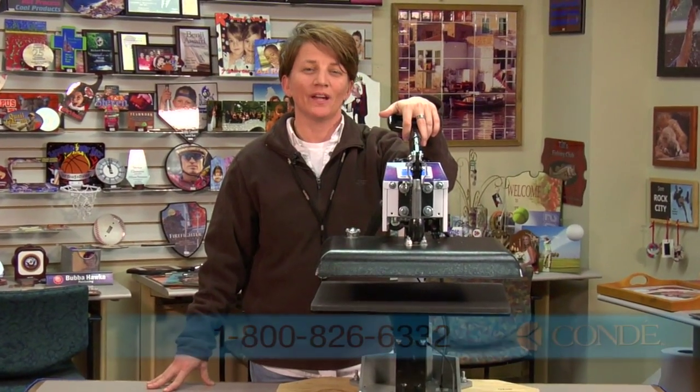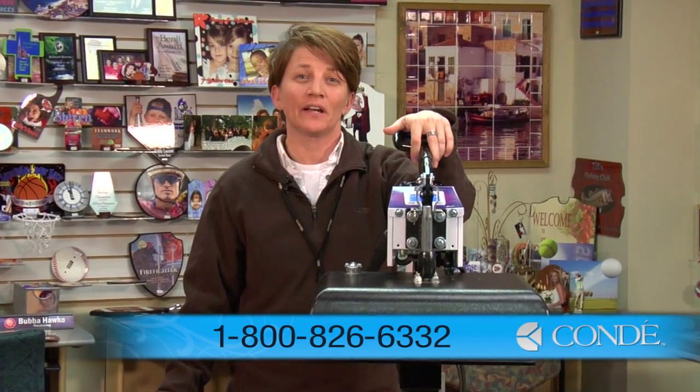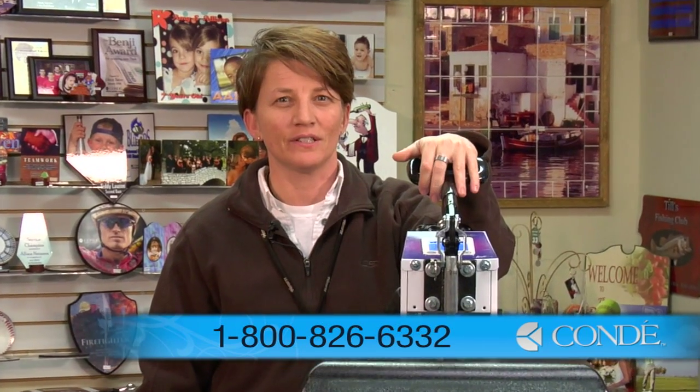I hope this video has helped. If you have any questions, contact us here at Condi Systems at 1-800-826-6332. My name is Vicki. Thank you for your time.